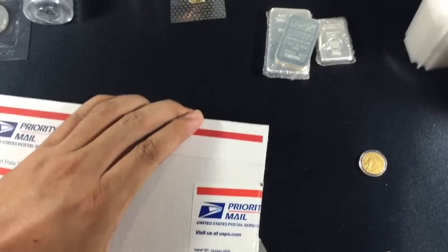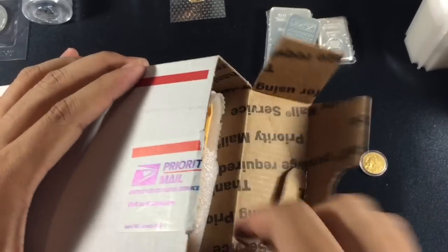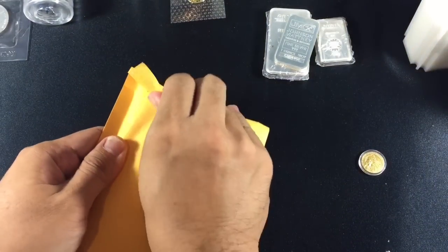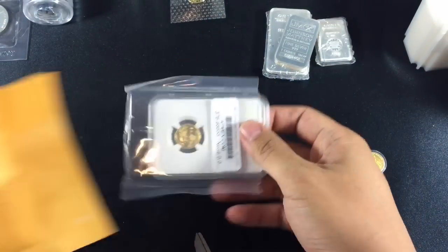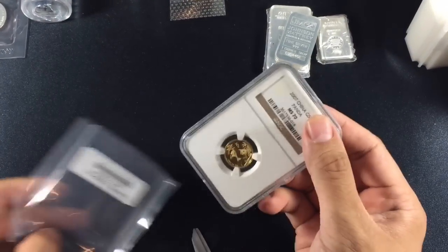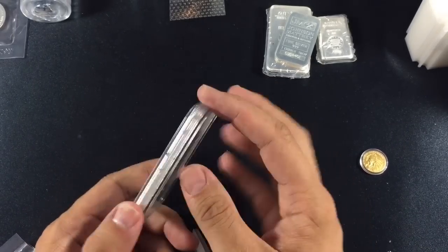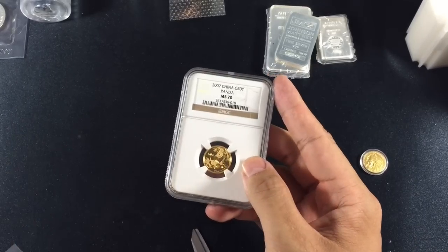This next trade was an even swap. I wanted to fill in a hole in my panda collection and I put out originally I was going to sell one of my coins, but it just so happened that someone else had the coin I was looking for and offered to trade. This trade actually worked for both of us because we didn't have to spend any extra money and we got what the other was looking for. It also might lead to future trades. The best part is no additional money in or out — it's just a straight up trade.